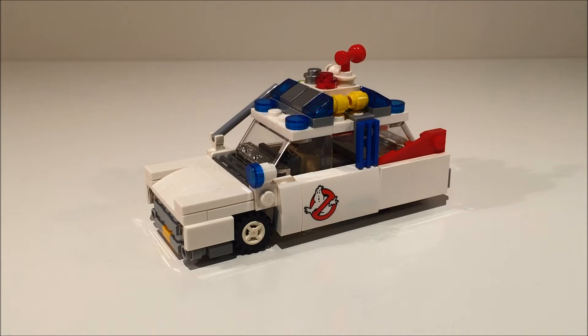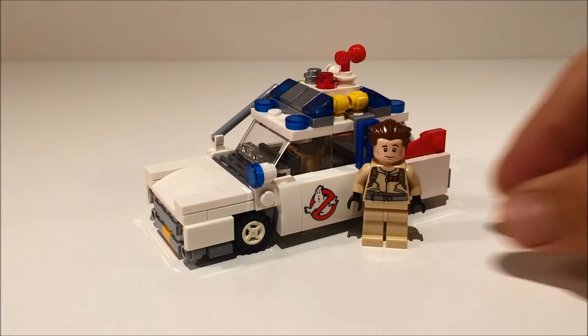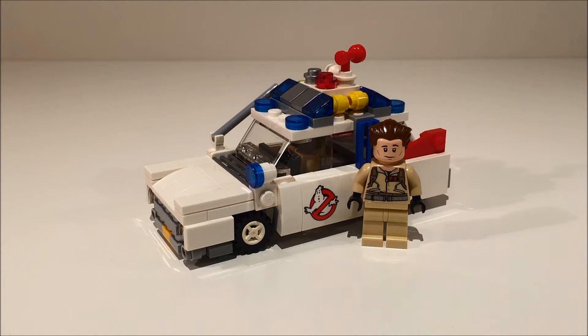Hi everyone, I'm Craig and this is my version of the Ecto-1 from Ghostbusters. Like my DeLorean, I built this in a smaller scale so that minifigs look normal standing beside the car.